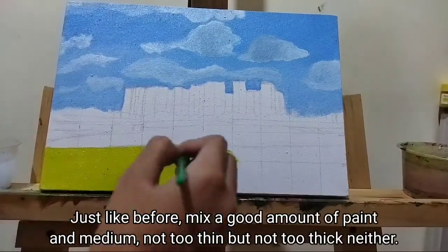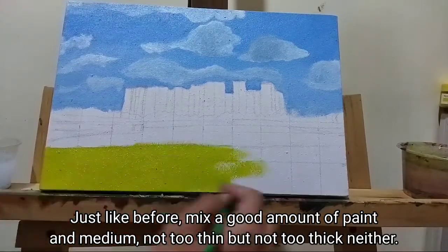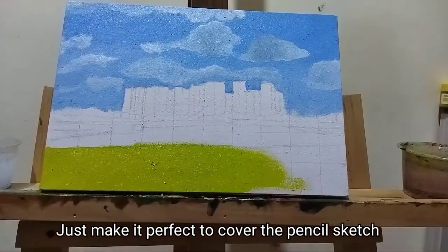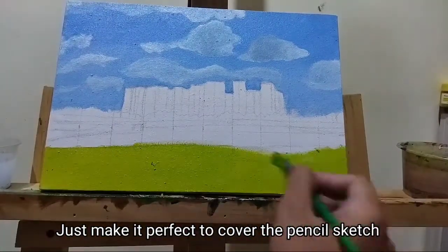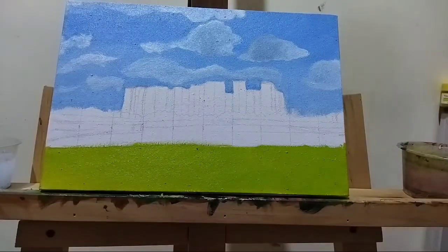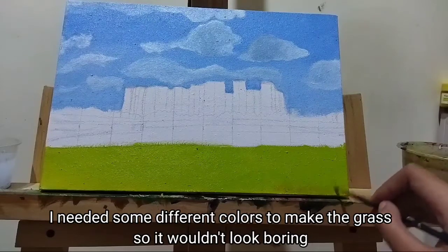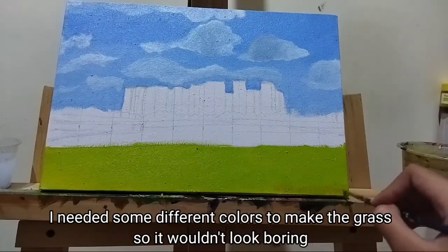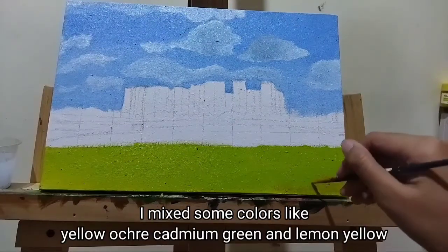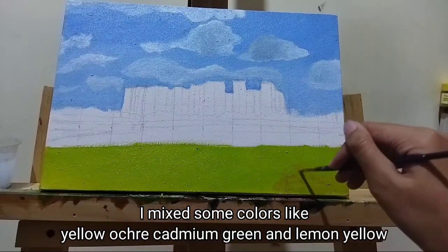Just like before, mix a good amount of paint and medium — not too thin but not too thick either, just make it perfect to cover the pencil sketch. Now we're ready to make the grass. I needed some different colors to make the grass so it wouldn't look boring. I mixed some colors like yellow ochre, cadmium green, and lemon yellow.